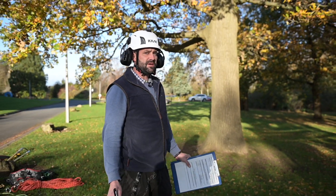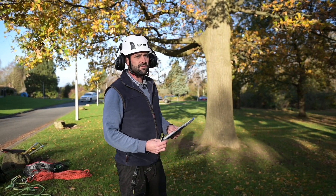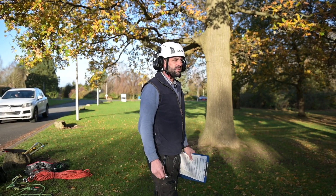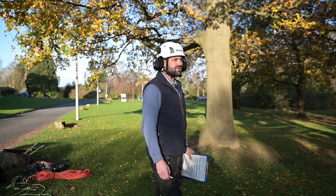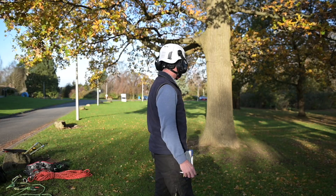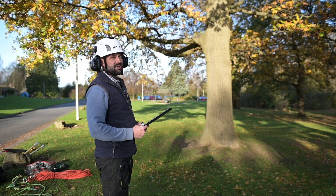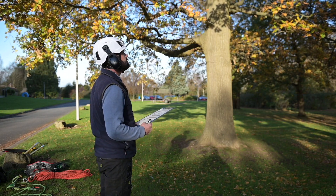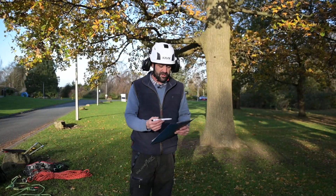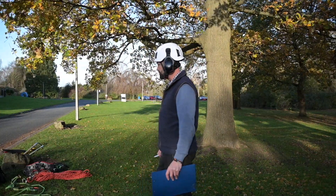We're also going to approach the tree and look for any potential dangers — dead wood, fractured branches. We're going to look at the base of the tree for signs of heave or any movement, any fruiting bodies that may indicate decay, any other wounds in the canopy, any visual clues that something's not quite right. Once we're happy and we've filled out our risk assessment with all contingencies in place, we're going to do a pre-climb inspection on our equipment.